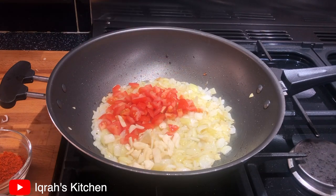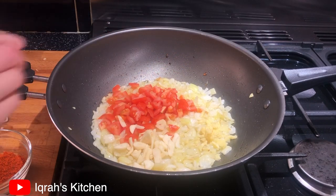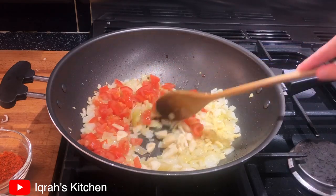Once your onions are golden brown, add in your tomatoes, ginger, and garlic, and cook this on a high flame for a few minutes before adding in all your spices.